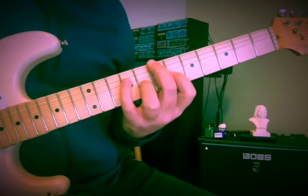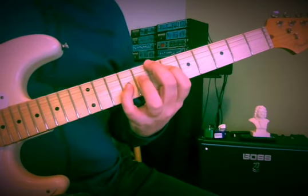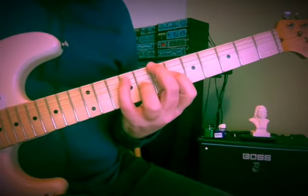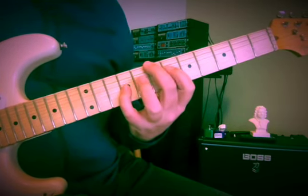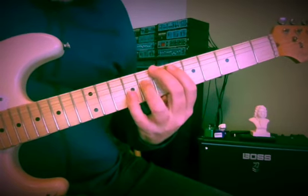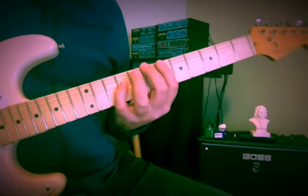The guitar's voice is pretty small otherwise. Sometimes I'm changing the timbre of where I'm picking by moving closer to the bridge or closer to the fingerboard. Here comes that note — it's going to go up to A sharp, and then it's going to make a rise to the octave of where we began.